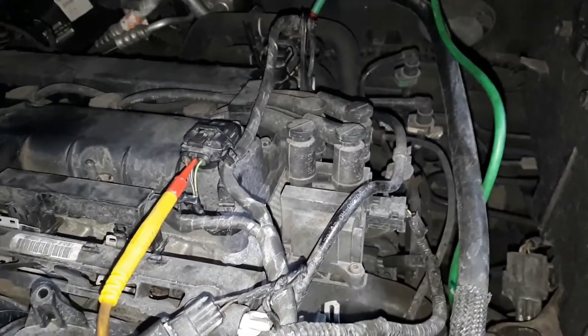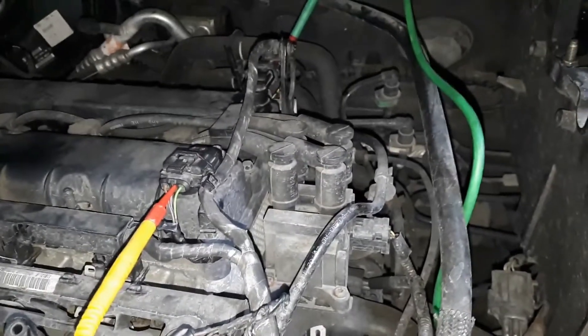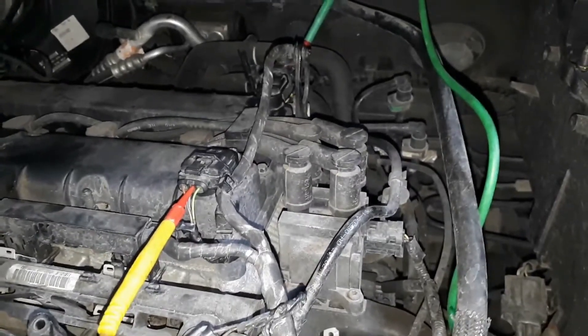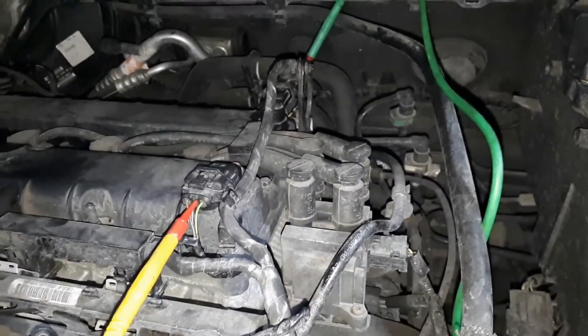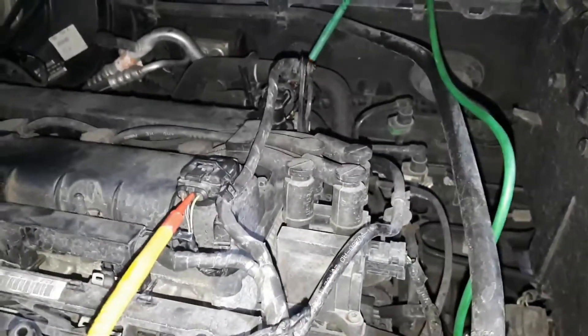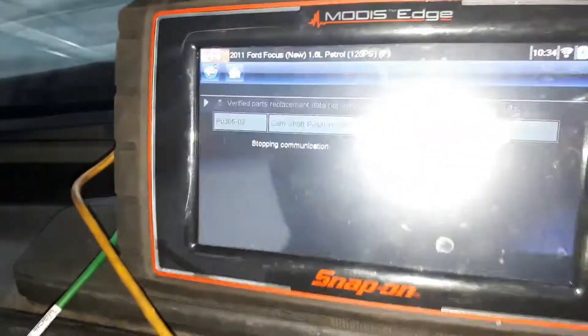So I decided to scope the signals based on that fault. I've checked the ground and the lives — they're all on five volts, so I'm expecting a zero to five volt signal. We're going to go to the scope now and see exactly what we've got.